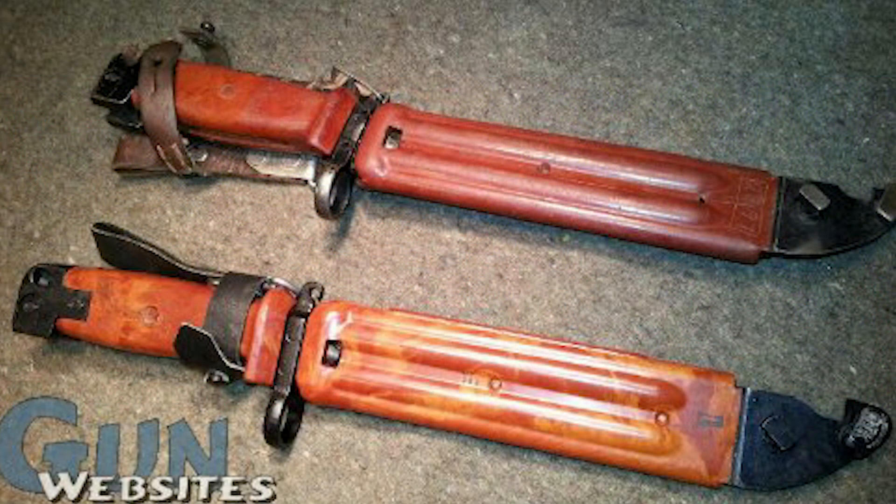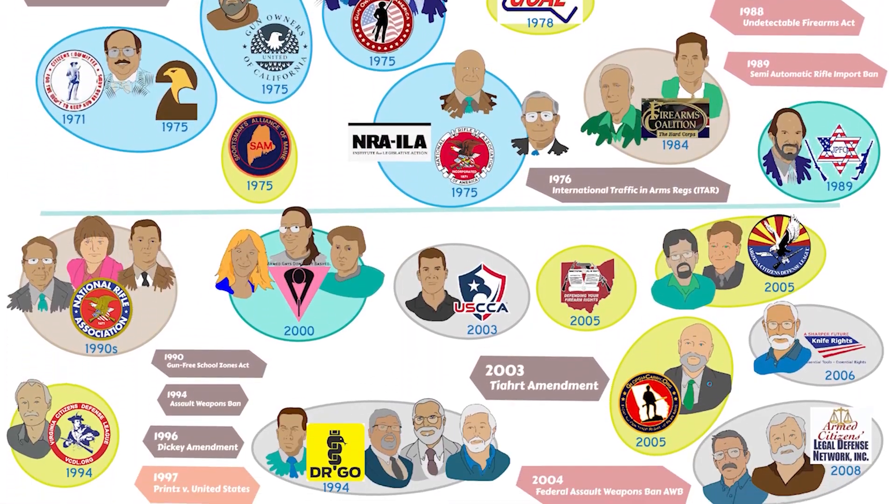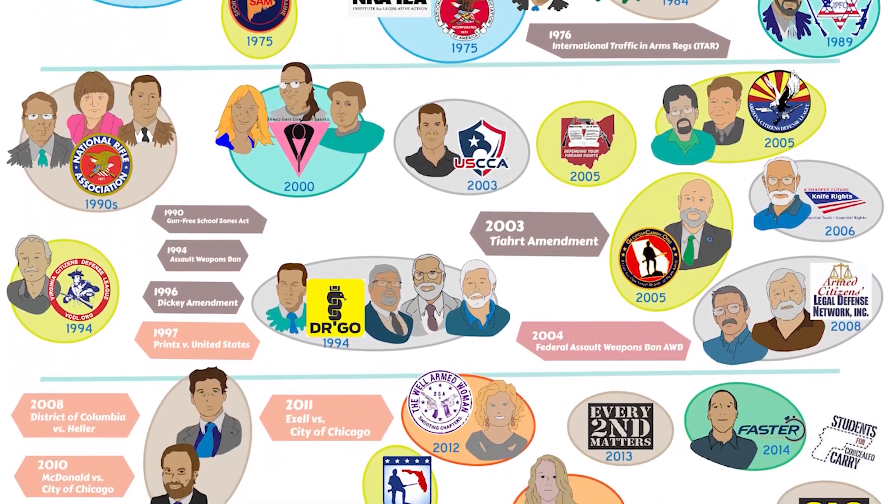The Bulgarian AKM Type 2s will definitely vary — they even had some all-black ones. These are available at auction. If you have any questions let me know, and let us know what you think. We'll be watching the comments wherever you find the video, over on gunstreamer.com or on guntube.org.